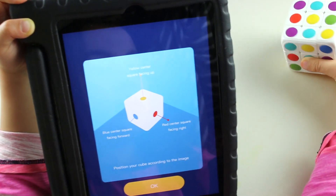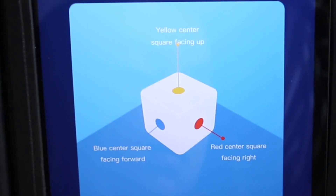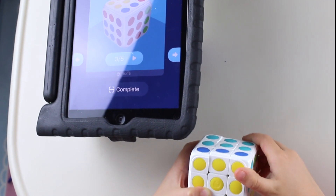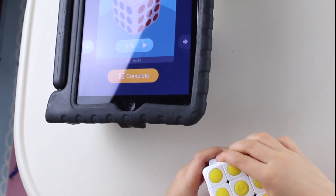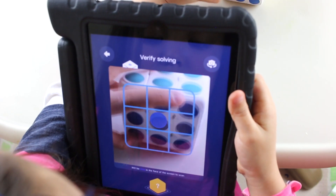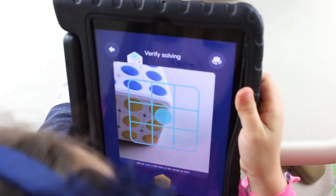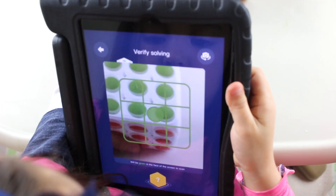Now it's time to solve it. Yellow face up, side, yellow face up, side up. This side. Take it slowly. Final step — amazing! Scan to see your results. Last side.